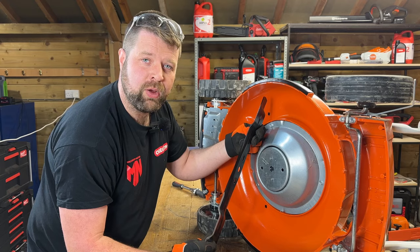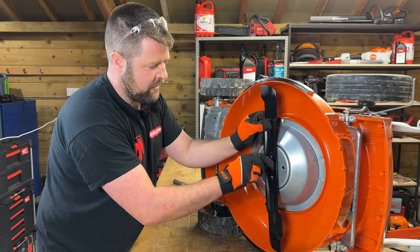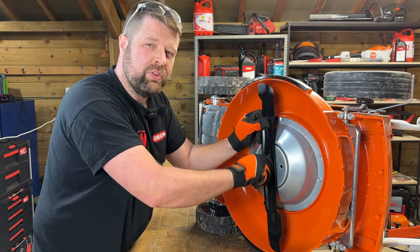Make sure you put your blade in the right way — normally the cutting edge will be facing the top of the cutting deck, just like this. Put your blade bolt in and torque up the blade bolt. On this particular mower, it'll be 60 to 65 newton meters.